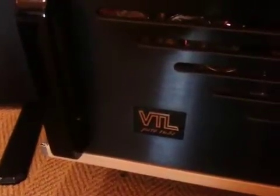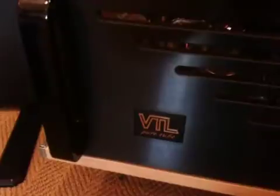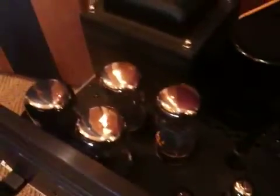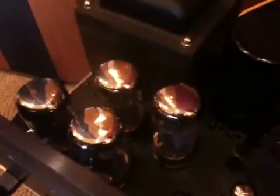Hey there tube lovers. Today we are going to bias up these VTL MB450 monoblock power amps. As I go into the inside of the amp here, you can see that I've got the tube cage off and you can see the tube complement here. These are pretty powerful amps — they use 6550 tubes and have a rated output in tetrode mode of 450 watts into 8 ohms.